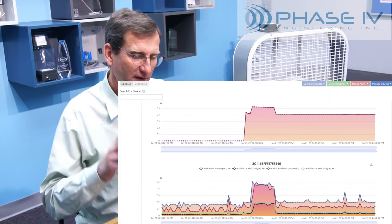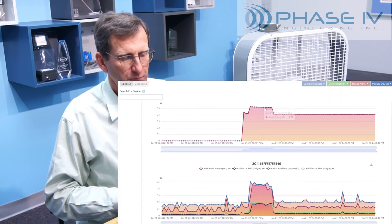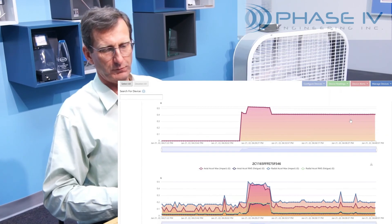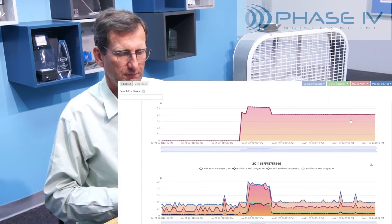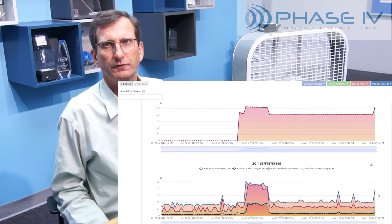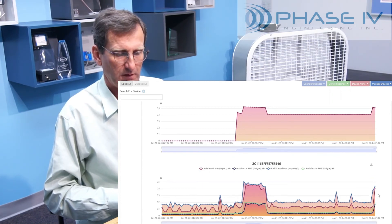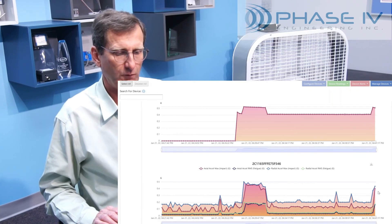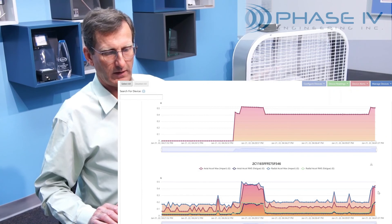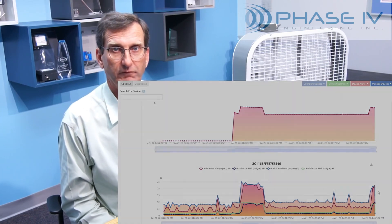Let's take another look at the graphs with the fan running. You can see that the fan was running at full speed, then we turned it back down to low speed. Now we'll turn it up to high speed briefly to get a few data points, and then we'll turn it off. There's our current going back up again, and you can see the vibration also increasing as the fan is now shaking more. We'll get one more data point and then turn the fan all the way off, giving a feel for the sensitivity of the system.